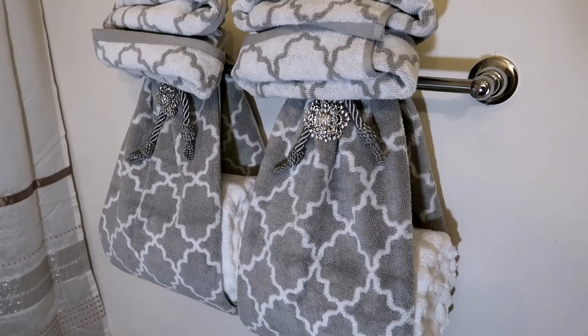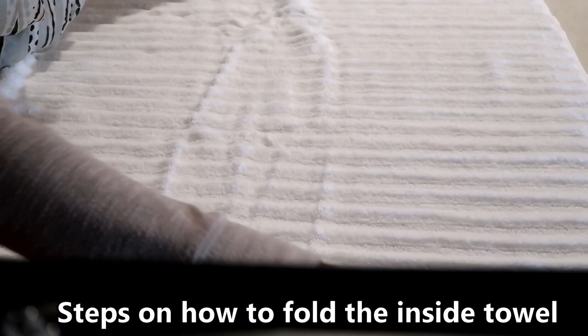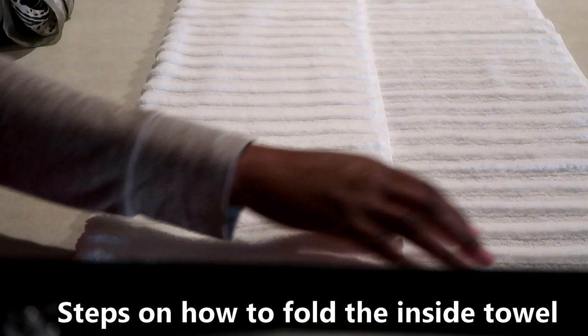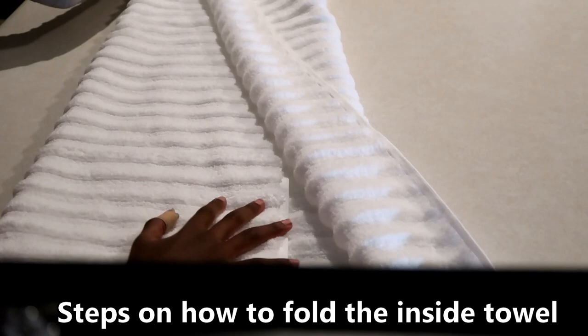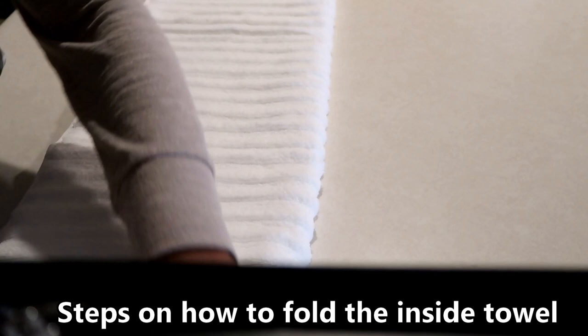So we're going to spread it out and fold it in three parts. Make sure our ends are even — not quite even, so we have to make this a little bit shorter. Yeah, like that. Let me see if this is a little bit more even. That's perfect. And then we're just going to start rolling.